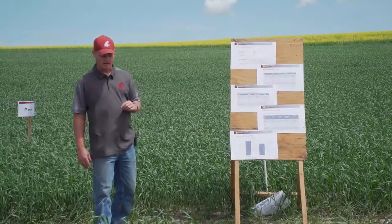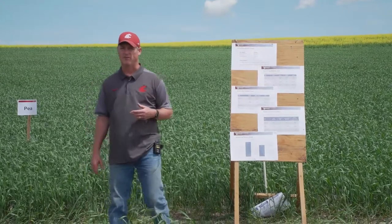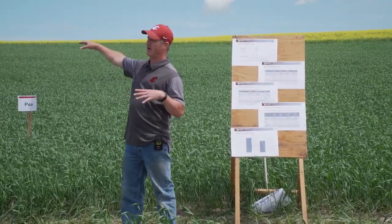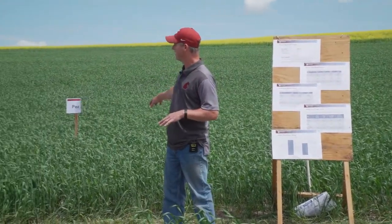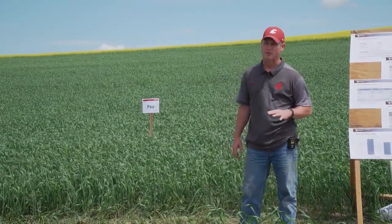Welcome to the Winter Rotation Study. I've been talking a lot about the different rotations and what we're looking at here on the farm. We have big plots out across the farm, but within that we have trials that look like this one — about two acres in size.